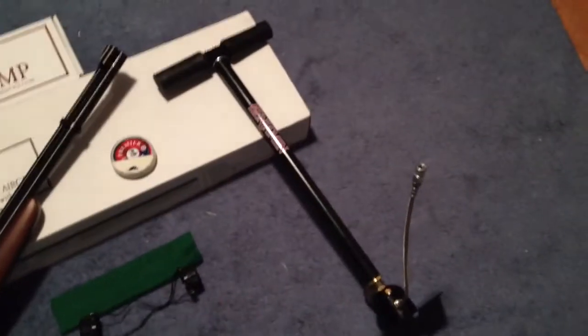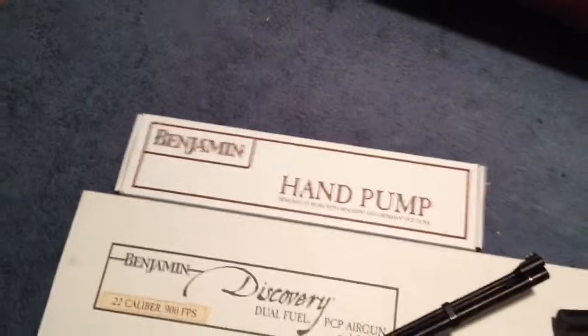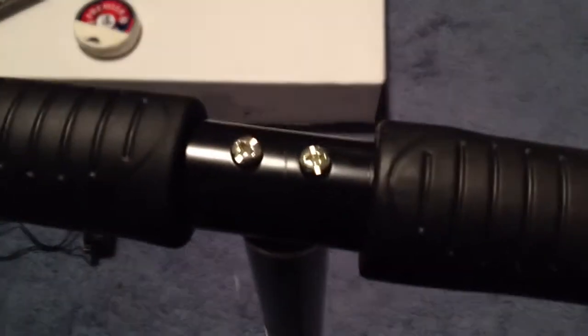To start off, I bundled it with the Benjamin pump. It comes in that box right there, which is inside the bigger box. It doesn't come assembled — you just have to assemble it with some quick and easy screw-ins on the bottom for the base, and then the handle here. And then you're ready to go. Just attach your fiddle nipple and you're ready to go.